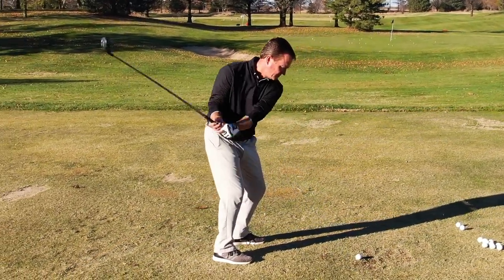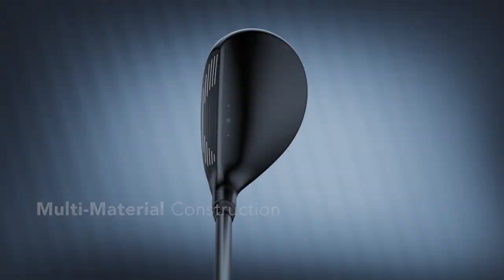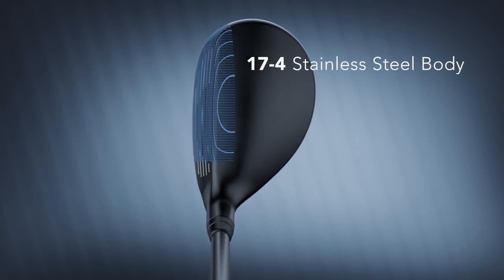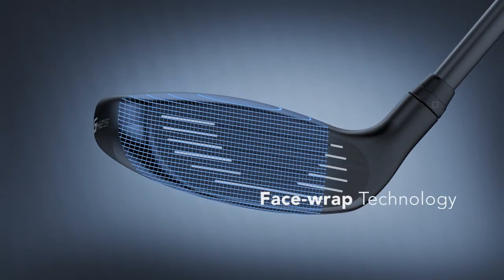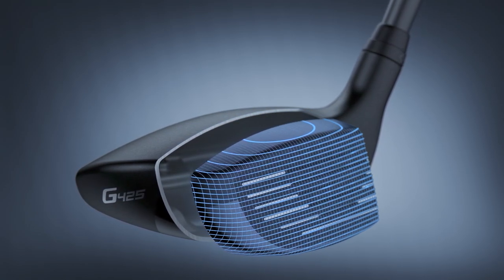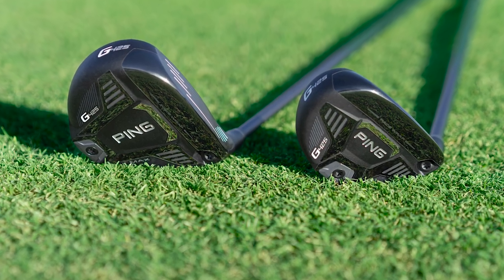Let's talk about the technology that Ping is using with the new G425 hybrids and start with the multi-material construction. The body of the hybrids is made of a 17-4 stainless steel. It's got a maraging steel face with face wrap technology. Typically, where the face stops at the crown, Ping is actually wrapping the face onto the crown, which allows for more face flexing.